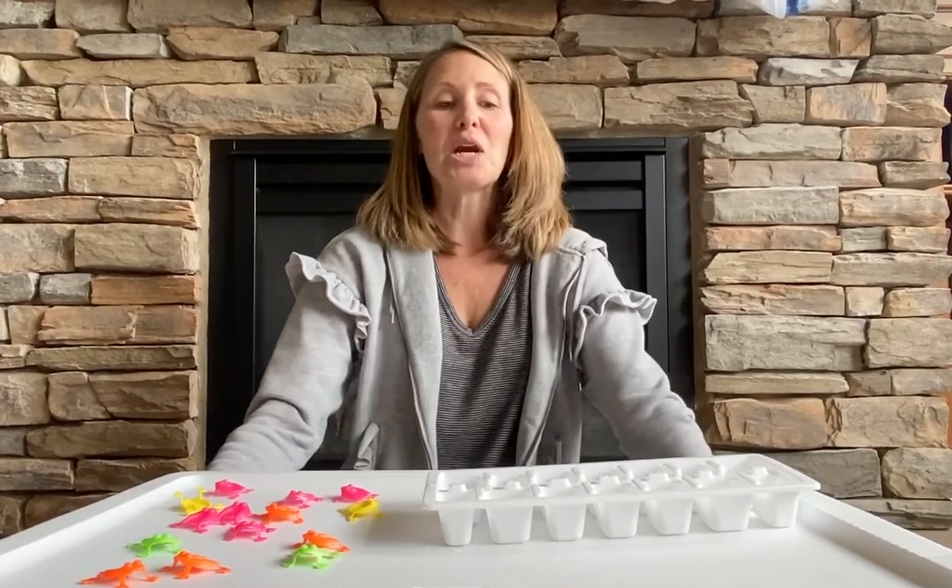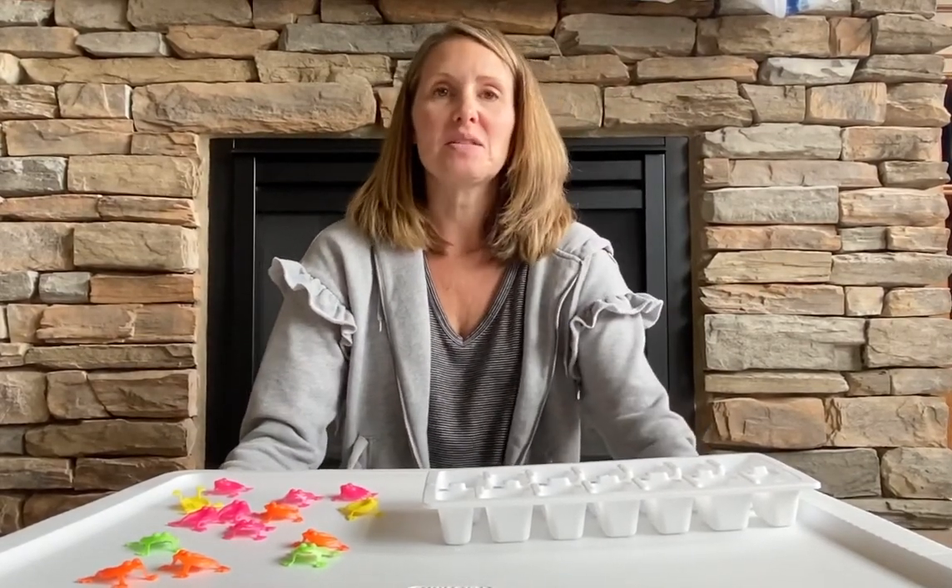Hi, it's Ms. Carrie, and today we're going to work on one-to-one correspondence with our students.